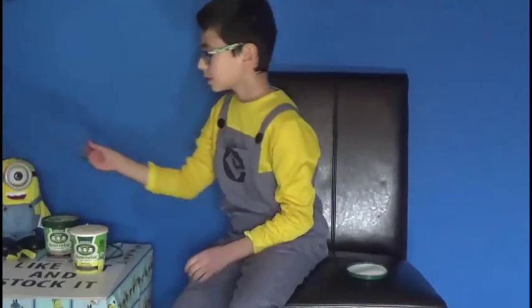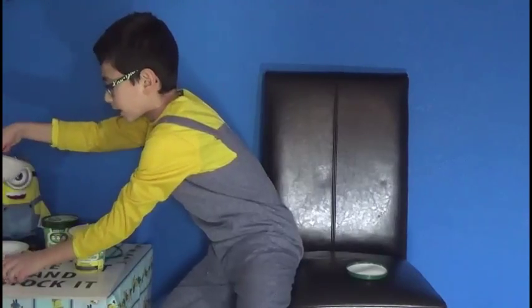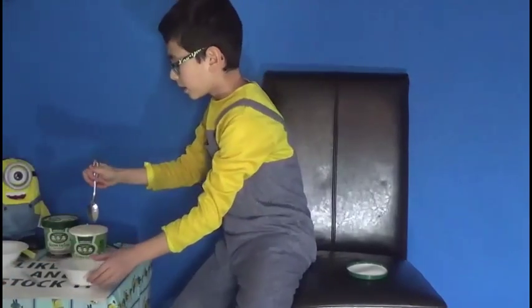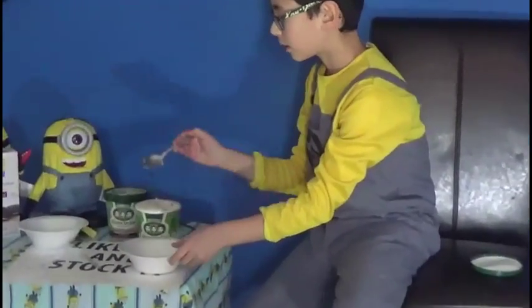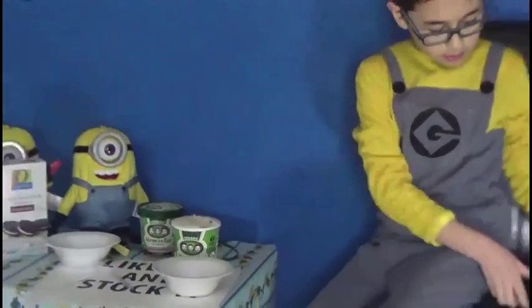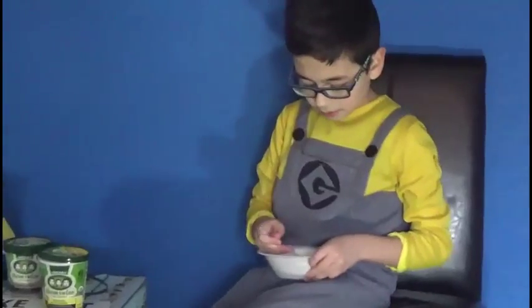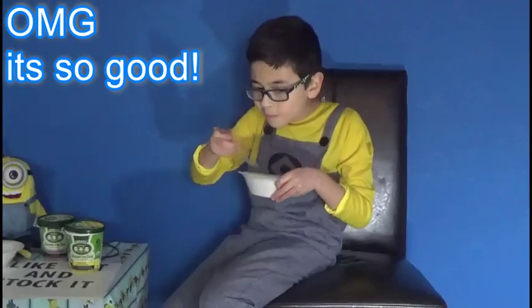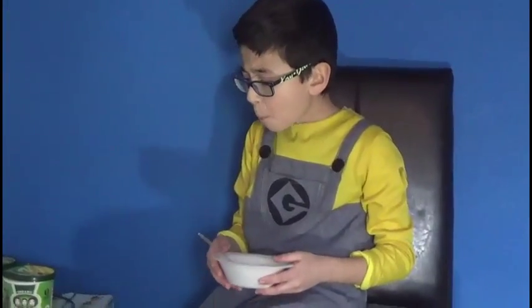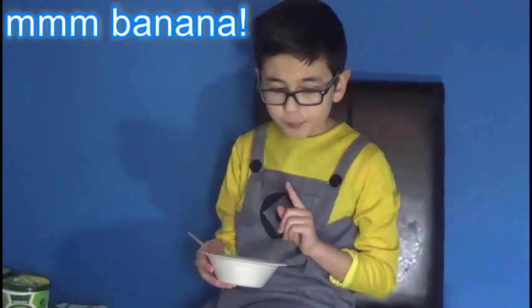And we got a bowl. We got two bowls for each ice cream and a plastic spoon so we can eat it. Let's just take a little spoonful, pour it on here, put the lid back on. Here's a plastic spoon — hopefully it doesn't break. Three, two, one. You can taste that banana and that nut.